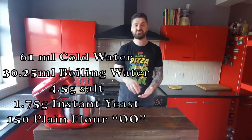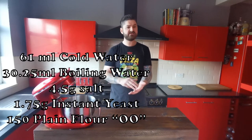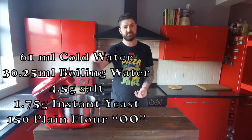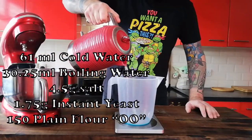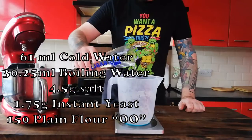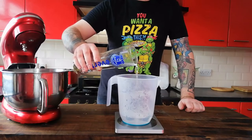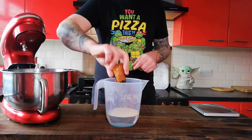I'm just going to show a quick clip going really quick through the process for making the dough. In the corner I'm going to put up some text that gives you the measurements for one pizza, so depending on how many pizzas you want to make, just multiply those measurements. The first thing we want is 121 millilitres of boiling water, then add 242 mils of cold water, then 7 grams of instant yeast.